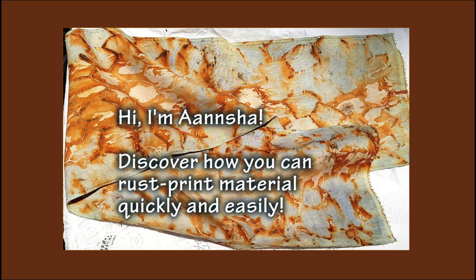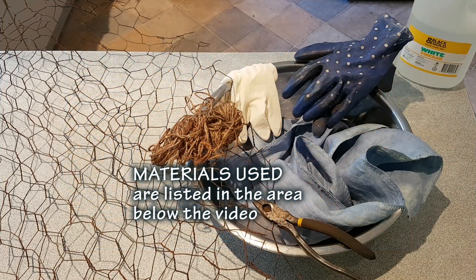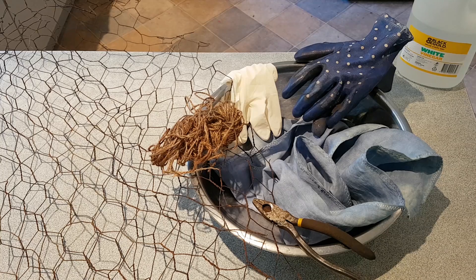This is a quick video on how to make a rust print on material. The materials are some rusty chicken wire, a bowl to contain white vinegar, and the all-important material — some linen that I pre-dyed. I've also got some pliers to cut the chicken wire, a couple of different pairs of gloves — kitchen rubber gloves and gardening gloves — and some string. So that's the ingredients to make this little recipe. Let's begin.